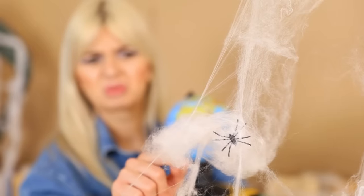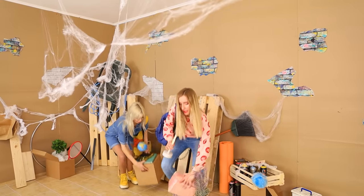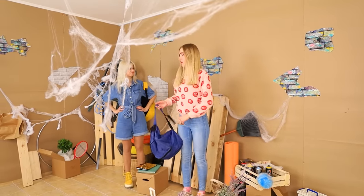Yikes! Is that a spider web? It feels like we're visiting Dracula! But it's the only option anyway! Oh, you're right, bestie!